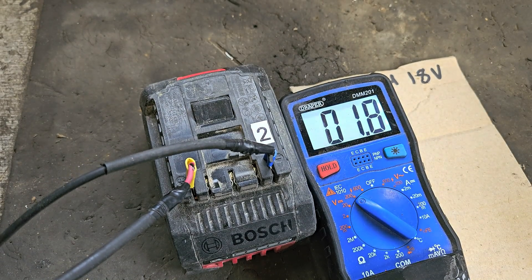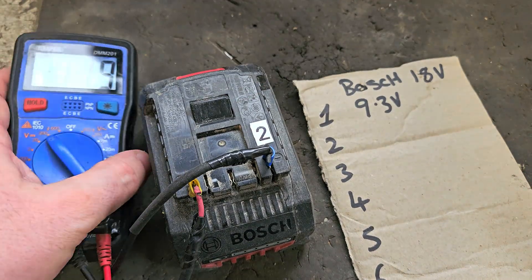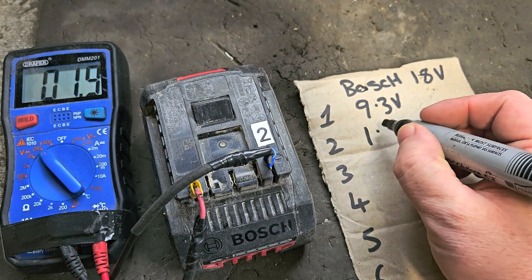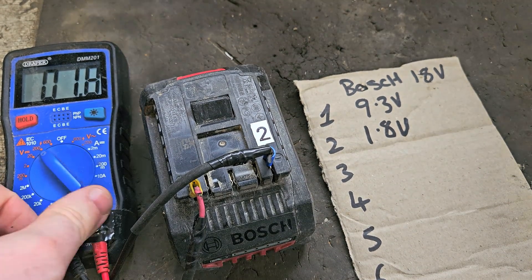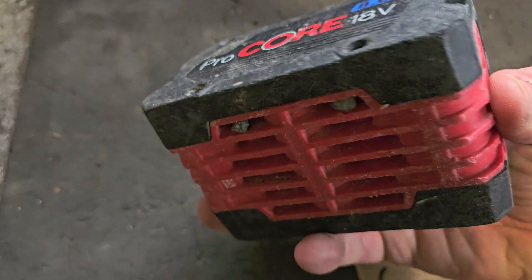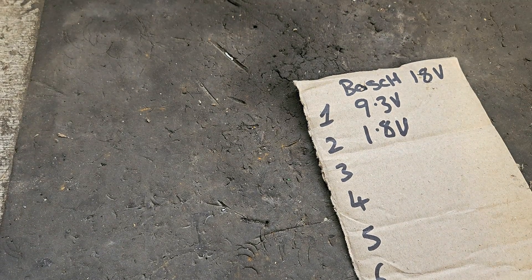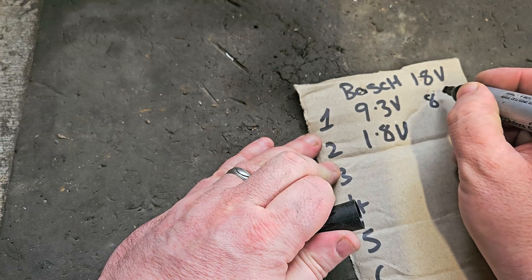Number two is exceedingly low - it's 1.8 volts. That's critically low. Now that might not be a disaster if all the cells have just a fraction of a volt on them - some life on them without reverse polarity. We could have a pack that's recoverable, so we're holding some hope for that one. It's a 2 x 8 amp. I'll just write what they are beside them so we know.